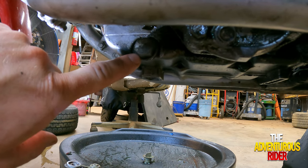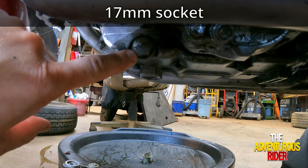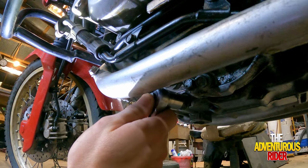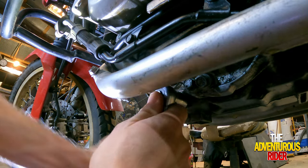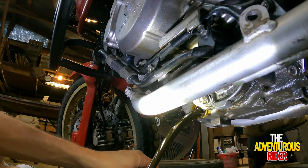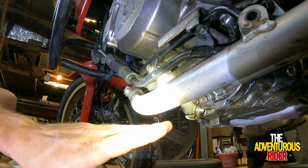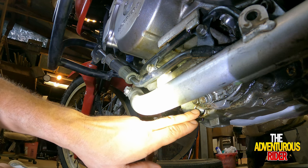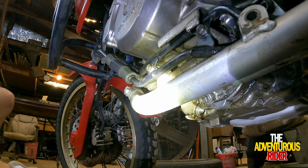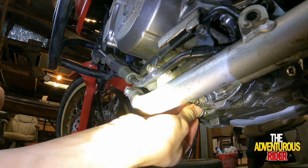Now that we have the drain plug back in the water pump, we can drain our engine oil. This right here is where your engine oil drains and it's going to be a 17mm bolt. Like the coolant, we got most of the oil out so we can go ahead and put our plug back in so we're not leaking any more oil.